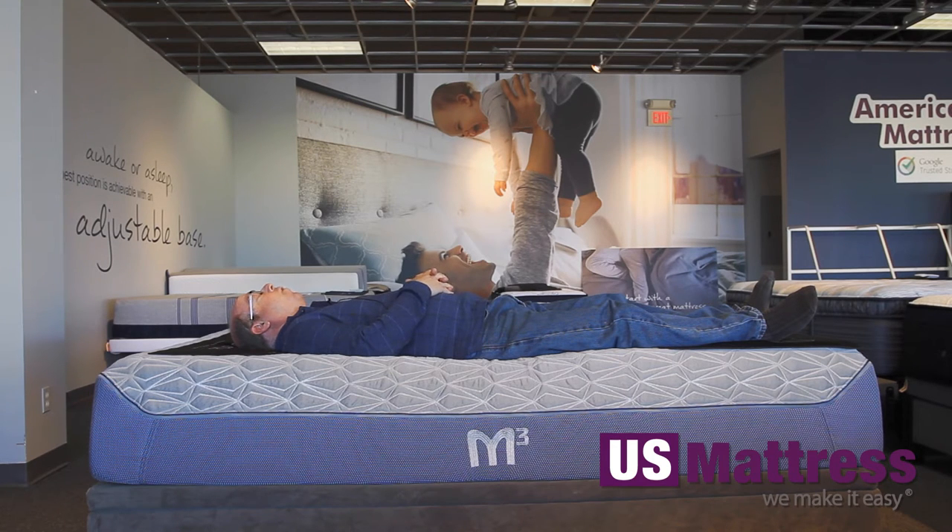This has pretty decent support, and definitely if you want a soft mattress, this is going to be a good choice for you. And like I said, this definitely does sink in quite a bit, so very, very soft.